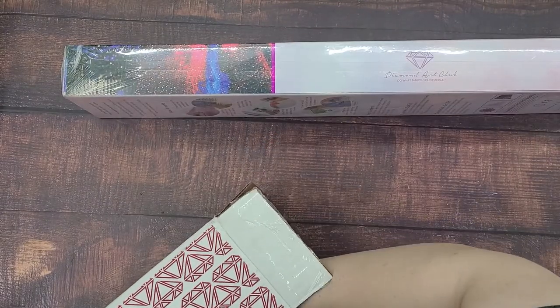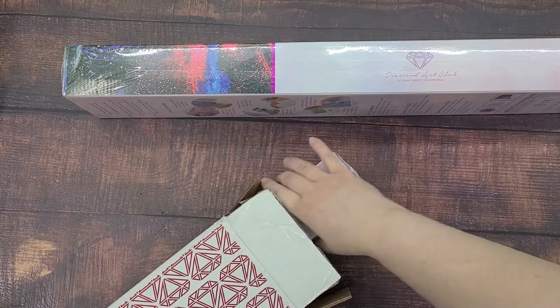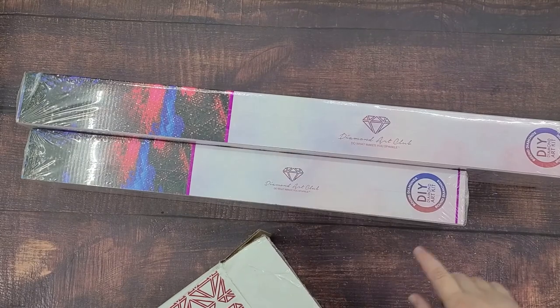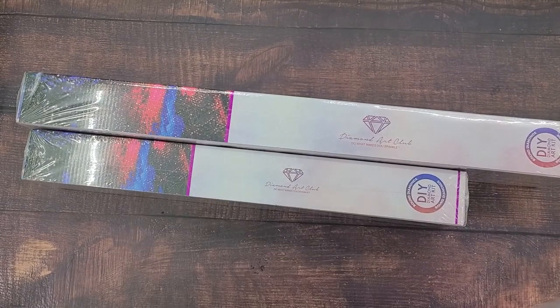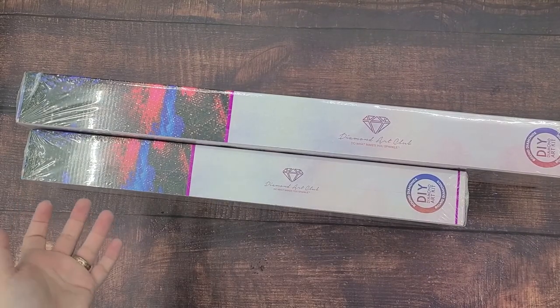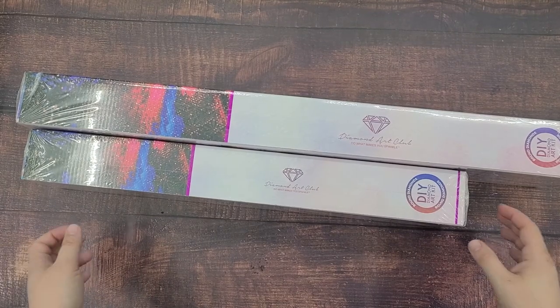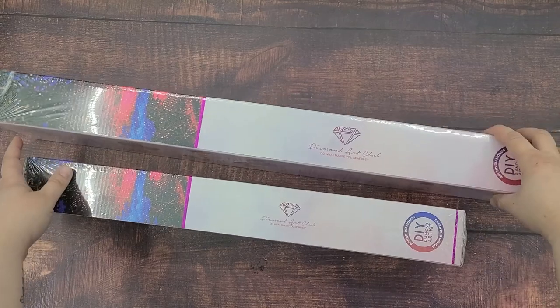There's one and there's two. These are both round diamonds. I've never actually done a square. I've only ever done one kind of diamond painting in the past and it was round.